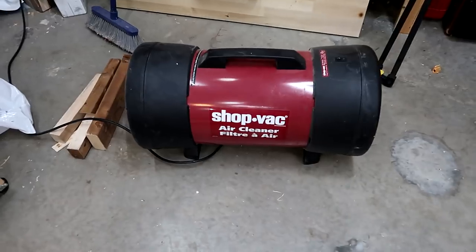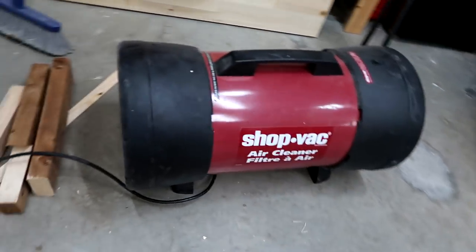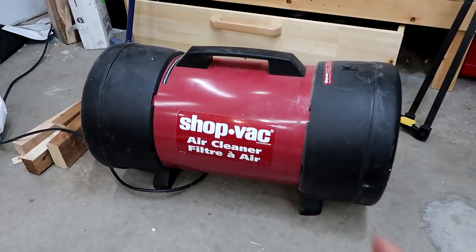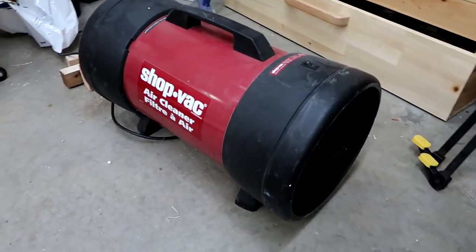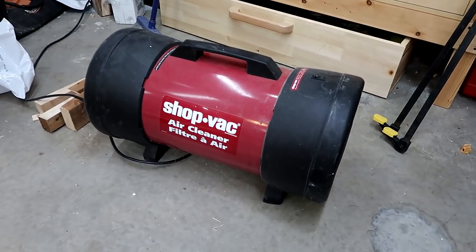A shop vac air cleaner. A friend gave me this. It turns out it actually needs an air cleaner filter — it's got a shop vac filter in there right now, and I measured the air flow through it and it's practically zero. If you just want to take it away, I'd be happy.